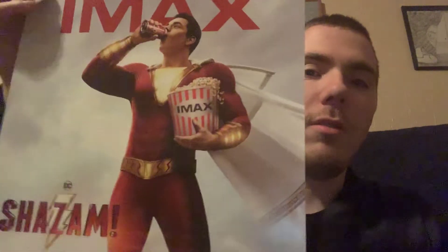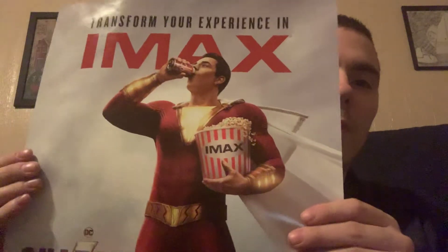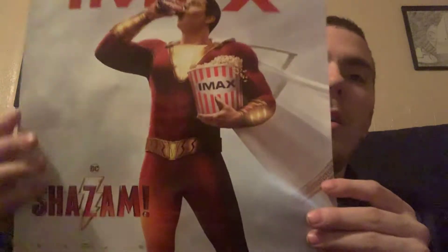Let me know in the comments below, guys. I will be doing another video — I don't know if tonight or tomorrow morning — with Shazam. Here is the cover I got, the IMAX poster. Even though I did not see it in IMAX, they still gave it to me for free. I will definitely give you a review on that. I have mixed feelings about that film. I will see you guys tomorrow or tonight for Shazam's movie review. Bye!